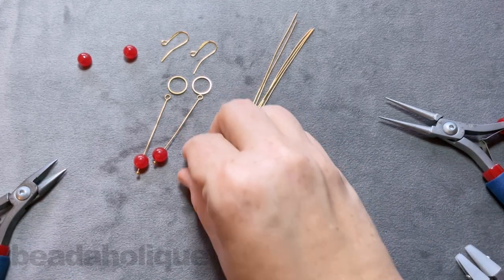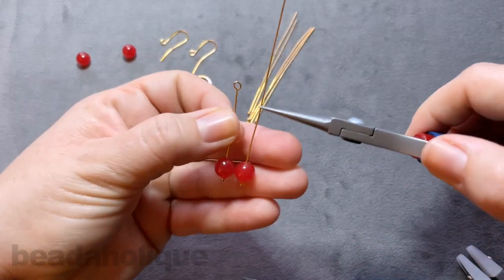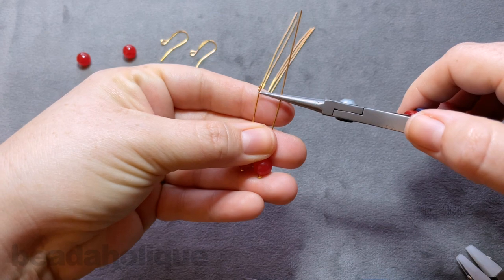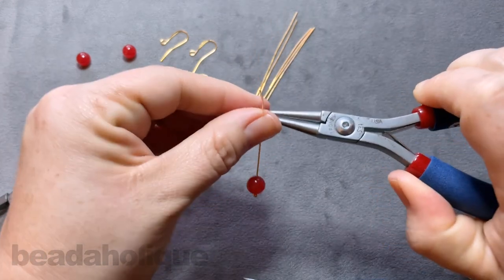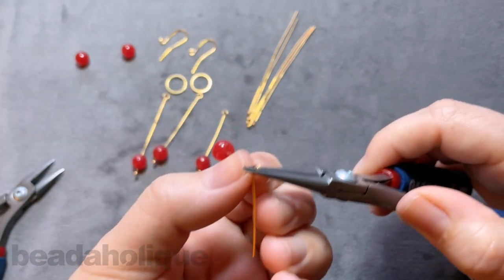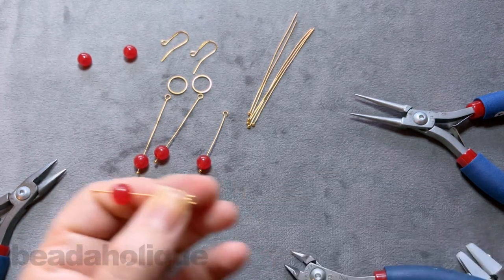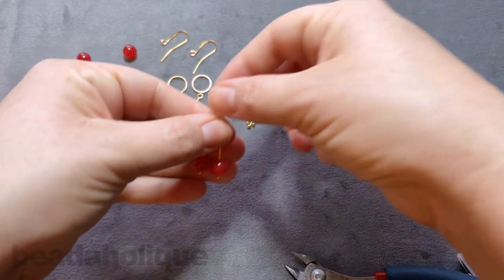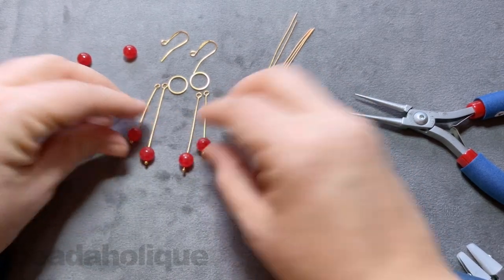So there's the second tier on one side, and now I'm going to move on to the second side and try to match it up. Pull them together and match that up as close as you can. Up and over and rotate. You're going to have plenty of head pins to work with, so if it doesn't end up quite as close as you wanted — you are eyeballing it — but that actually looks pretty good. Now we have our second tiers on each side.